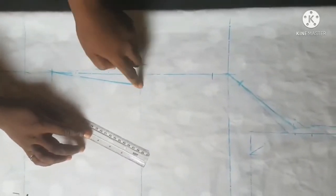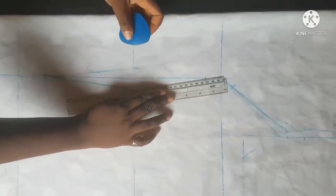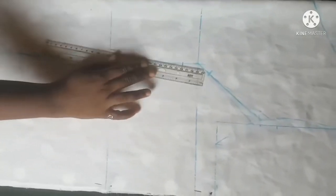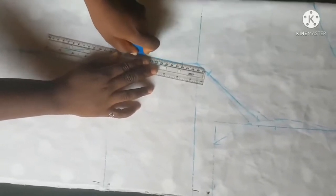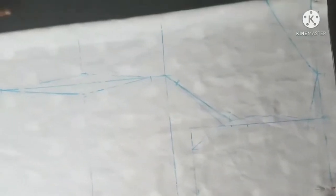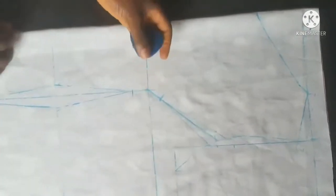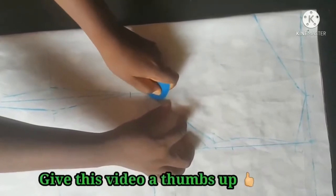We are going to connect from the waistline to the bust point where we have the mark. Around this area you just need to blend, because you're not supposed to leave it as sharp as you're seeing it right now — just blend it up.